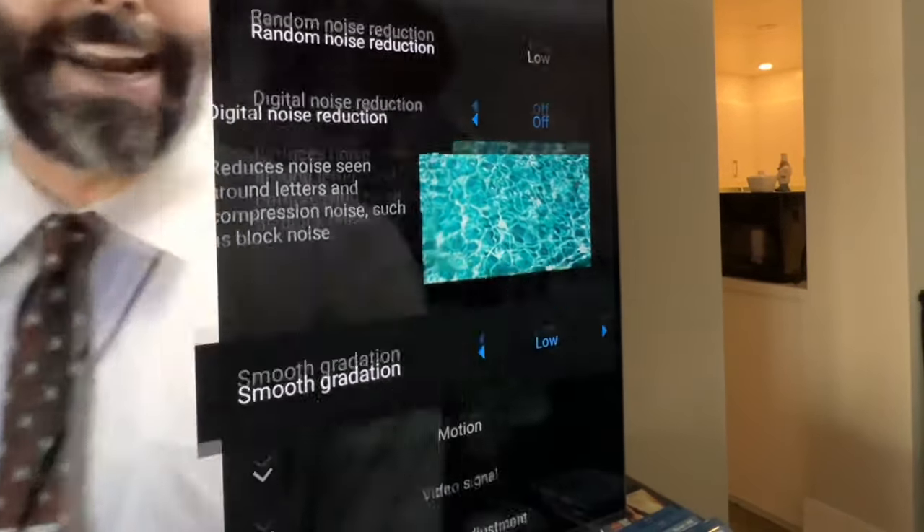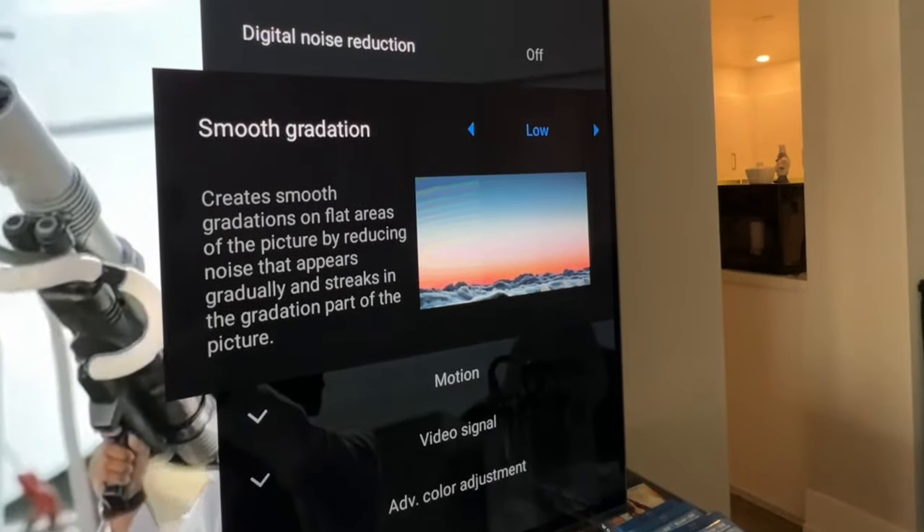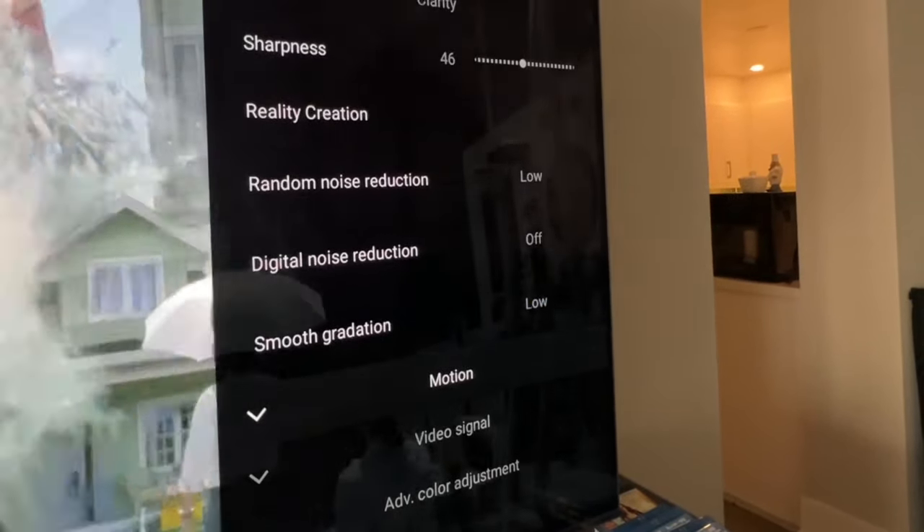Set random noise reduction, digital noise reduction, and smooth gradation all to low. This will help when you're watching cable TV or streaming, so it looks nicer to the eyes.